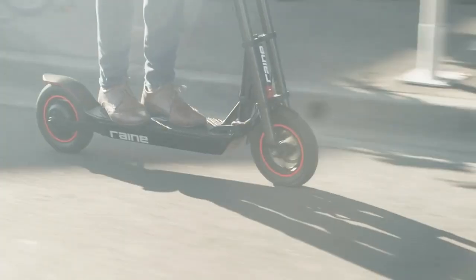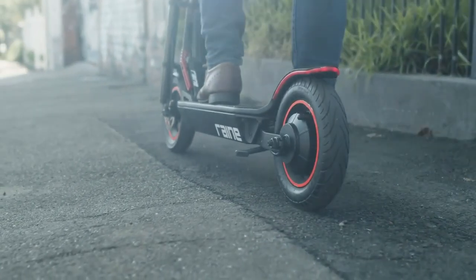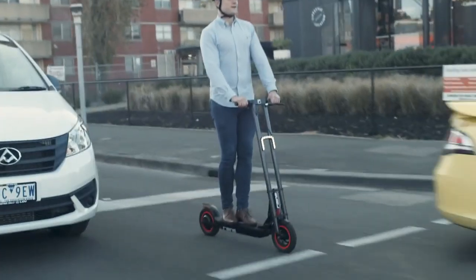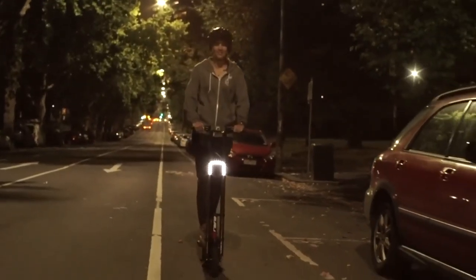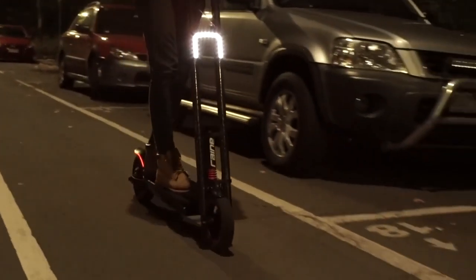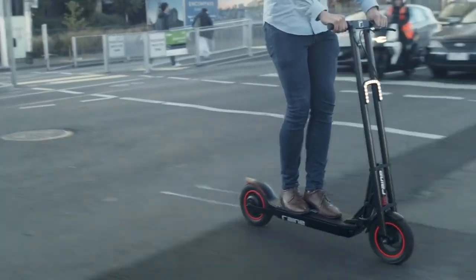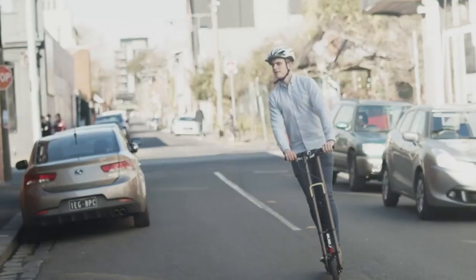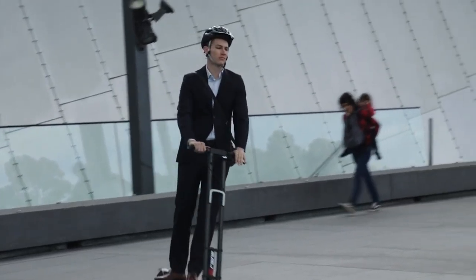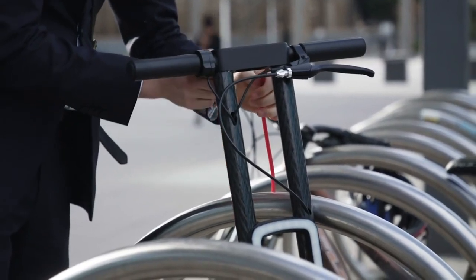Since it's electric, you'll need to charge it for about 5 hours for a full battery and you'll be good to go. The Rain 1 also carries a dashboard that shows your speed, charge, and even time. People need to see at night, so it comes with built-in headlights — so you can be the guy with high beams. The scooter also has GPS so you don't get lost in the dark. The grip is designed to hold you in place so you don't fly away when you hit a pothole, and it comes with a bike lock.